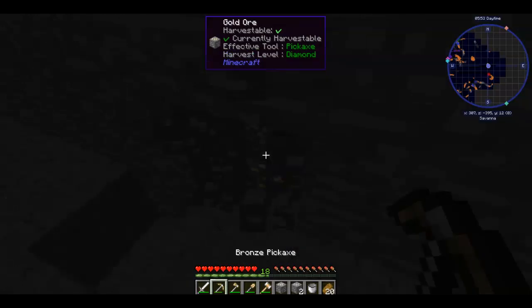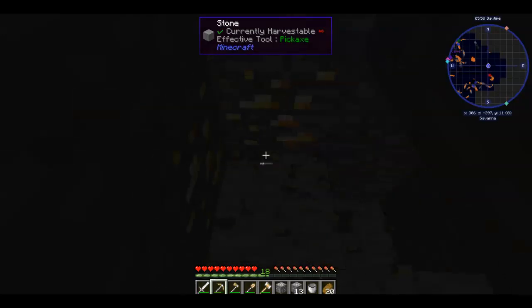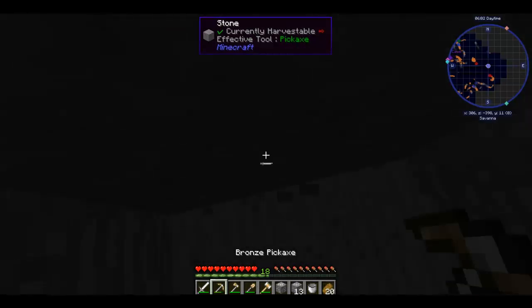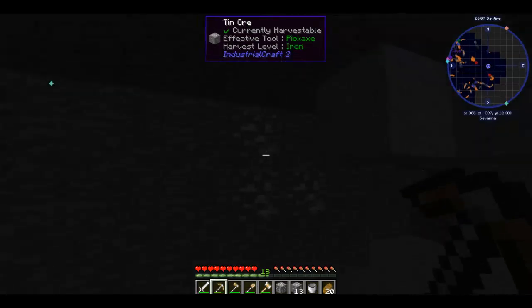Grab some of this tin I guess. Ooh, more gold! I'll take it because I don't have that much gold. I'll definitely take it — six pieces, not bad.